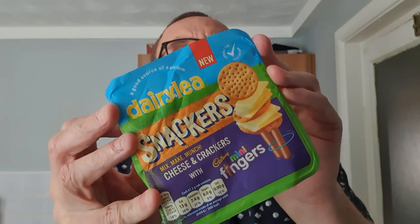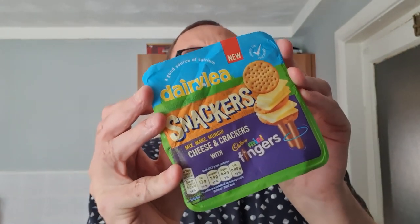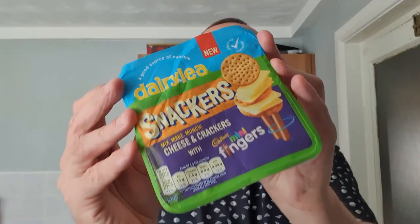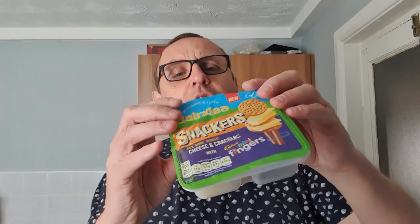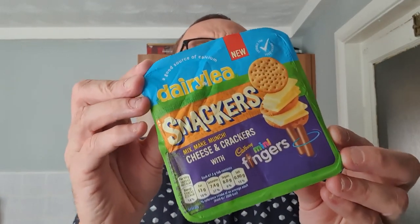If you like cheese and crackers and you like chocolate fingers, this is going to be right up your street. The kids are going to love them in their lunch boxes instead of that sweaty ham sandwich they usually have every day. Thanks for watching everyone — we'll see you next time for more convenient lunchtime products on the Adam and Val YouTube channel. Please subscribe if you haven't already.